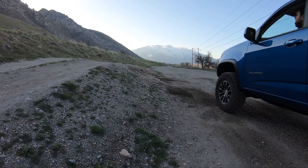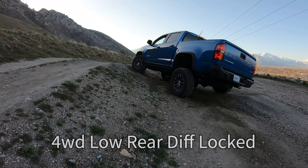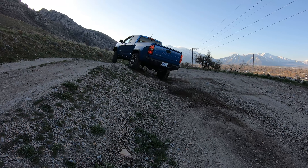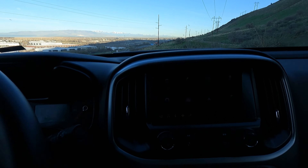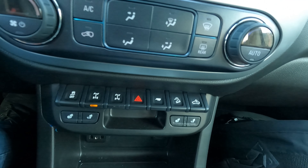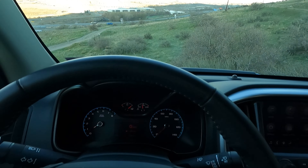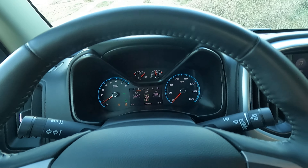Next up is four-wheel drive low. There's a little more wheel slip here, but traction control and stability control are automatically turned off in four-wheel drive low, so it takes a little more effort but makes the climb. In four-wheel drive low with the rear differential locked, you can hear the drivetrain binding a little and the tires slipping to release tension. Climbing the hill, there's almost no wheel spin at all — just a tiny bit.